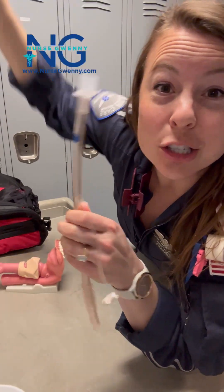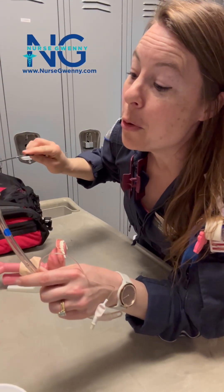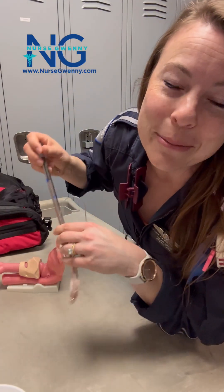Stop yanking your rigid stylet straight out of the endotracheal tube when you're intubating your patient with a rigid stylet. Let me show you why.